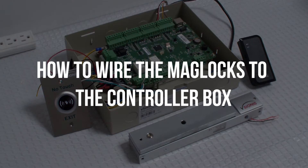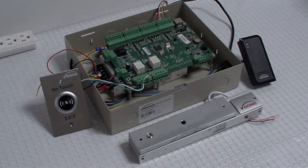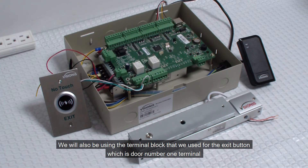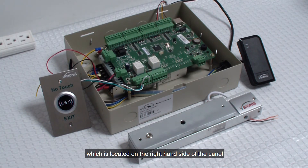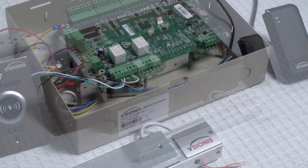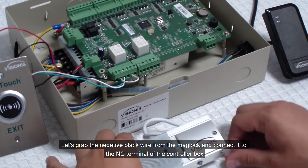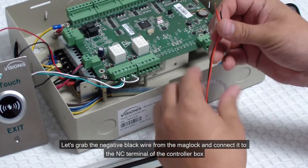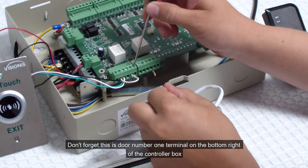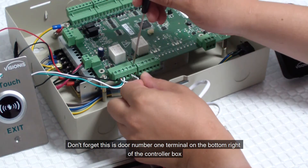How to wire the mag locks to the controller box. We will use the positive red wire and the negative black wire from the mag lock. We will also be using the terminal block used for the exit button, which is the door number 1 terminal located on the right hand side of the panel. Keep in mind that we will show you how to connect one mag lock, but the connection remains the same for the other doors and terminals. Let's grab the negative black wire from the mag lock and connect it to the NC terminal of the controller box, which happens to be terminal number 1 from right to left. Don't forget this is door number 1 terminal on the bottom right of the controller box.